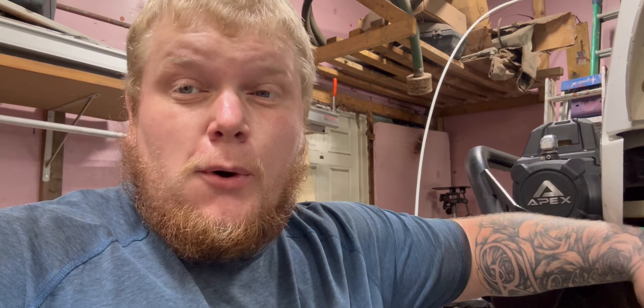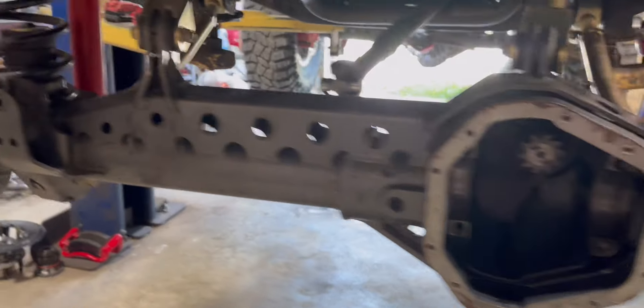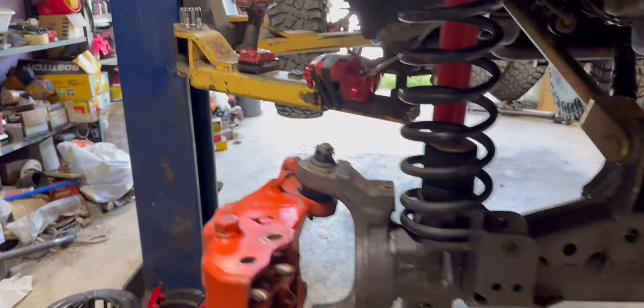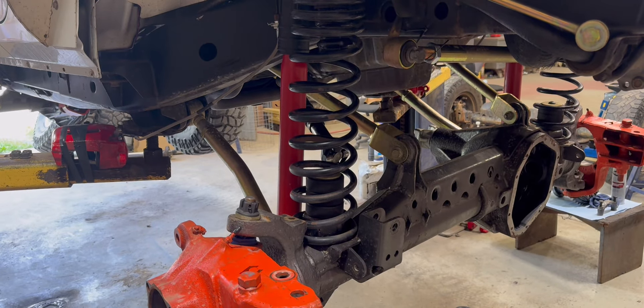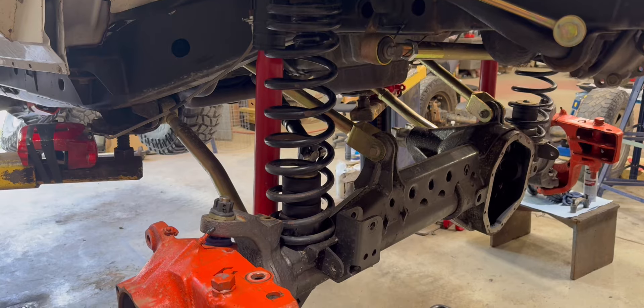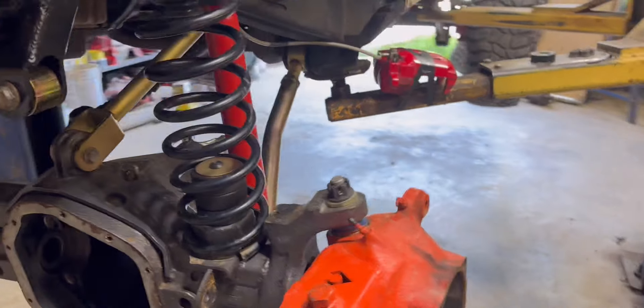A little bit later — got the front end torn apart. Debating on whether to pull the whole axle out or not. The rear was easy because it has collar adjusters to set the backlash, but this one uses shims and requires a lot of pressure for the preload. Everything's out with the pinion — this thing is gutted again, but it's for a good cause. Hopefully a couple more hours, or realistically by tomorrow, this one's done and we'll be locked front and rear.